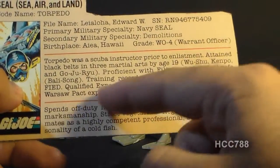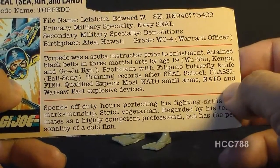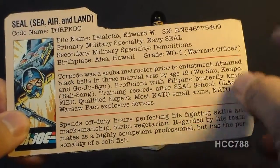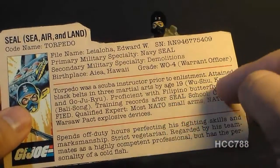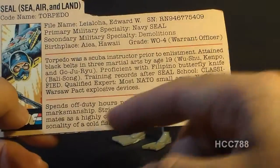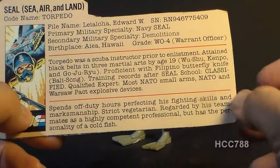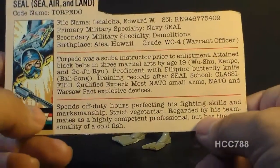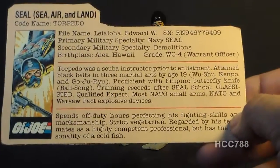Training records after SEAL school are classified. Qualified expert with most NATO small arms and Warsaw Pact explosive devices — it would have been nice if he came with some NATO small arms or even a butterfly knife. The bottom of the file card says he spends off-duty hours perfecting his fighting skills and marksmanship — in what exactly, a speargun? He's described as a strict vegetarian regarded by his teammates as highly competent but with the personality of a cold fish. We have a diver described as a fish.